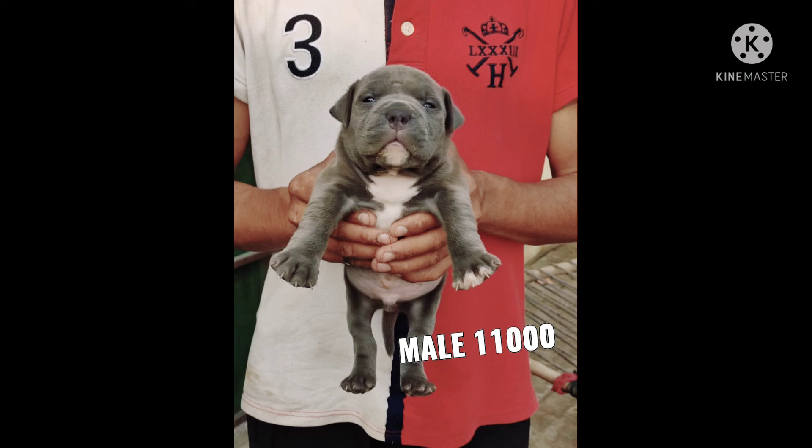That size of this model — American Bulldog male is 11,000, and this is a pocket-sized male that you don't have to contact with them.